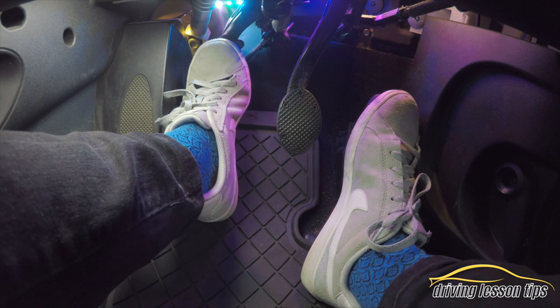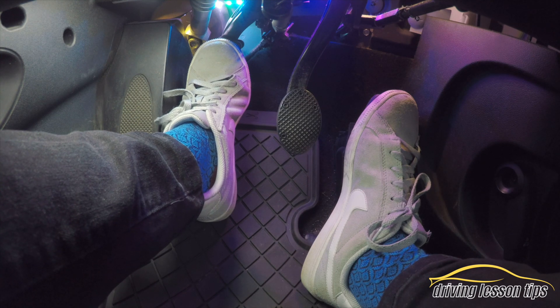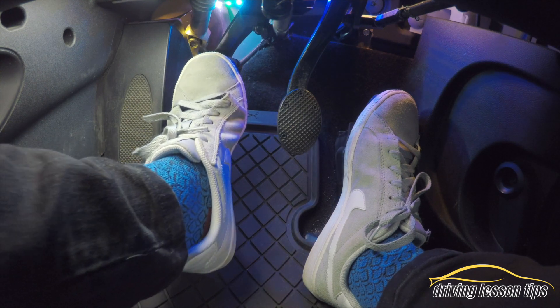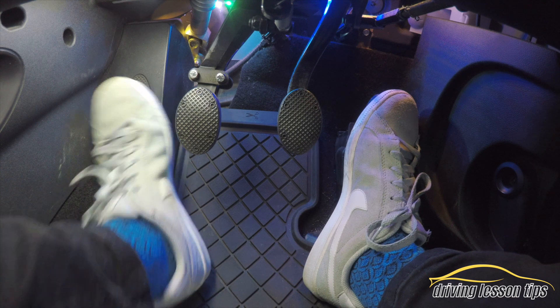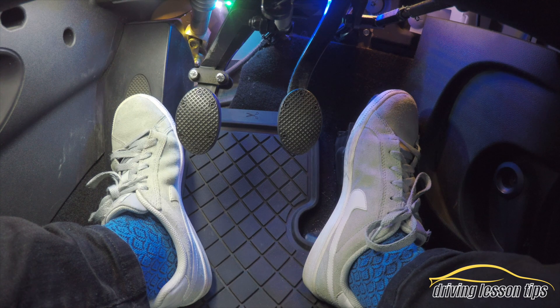Let's go back to the clutch pedal — that pound coin thing with the gas pedal will make a lot more sense when I actually show you how to drive away. Clutch down opens the gearbox and allows you to change gears. What I teach is to bring the clutch pedal up slowly. If you bring the clutch up too fast, you're going to end up stalling the car. So you're going to bring the clutch up on a five-second count. That way, bringing the clutch up slowly gives the power to the engine gently, resulting in a smoother gear change. If you bring the clutch up too quickly, the two plates in the engine bay snap together too quickly, and you'll get either a jerky gear change or you'll stall the car — or both.